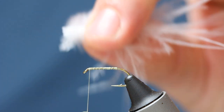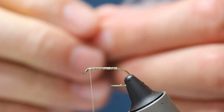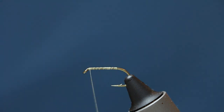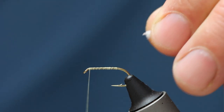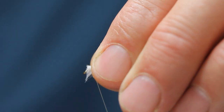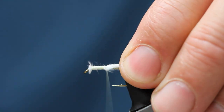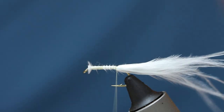Then we want to come in with some white marabou — it's a small pinch. I'm using four fingers and twisting it to bind the fibres together. You can snip the end up to make it nice and even, or you can attach it and then snip the end. I just prefer it this way. So we're going down to our point opposite the barb of the hook.